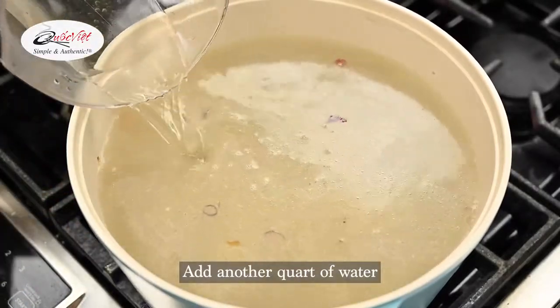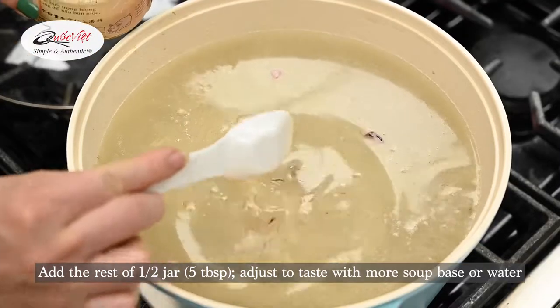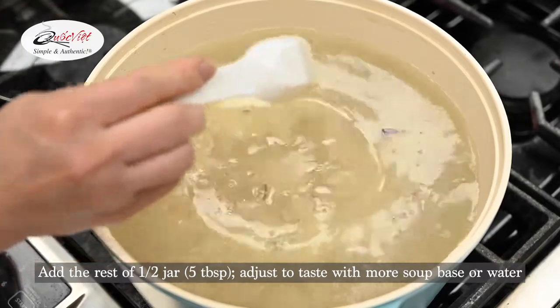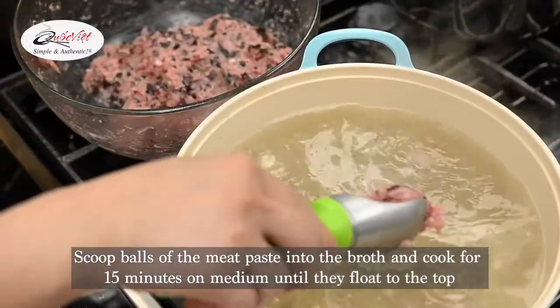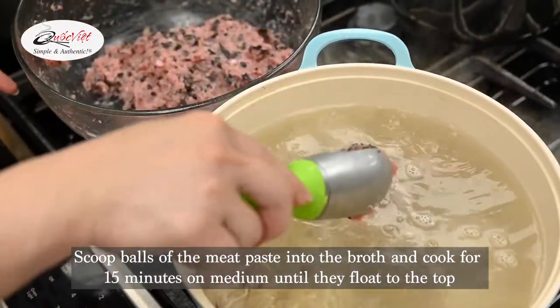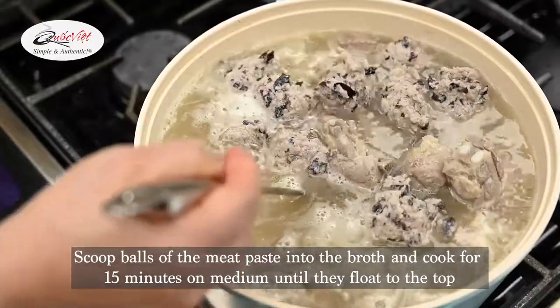Add another quart of water and add the rest of the half jar, or 5 tablespoons, of the pork soup base. Adjust to taste — it's up to your preference. Scoop balls of the meat paste into the broth and cook for 15 minutes on medium until they float to the top.